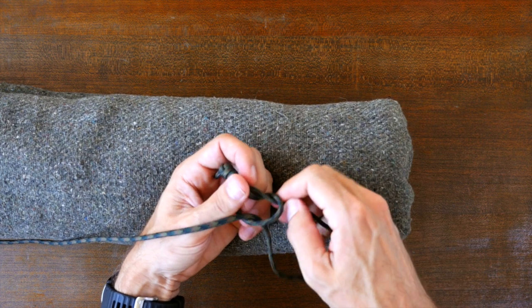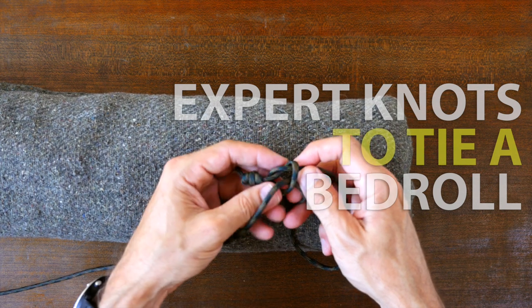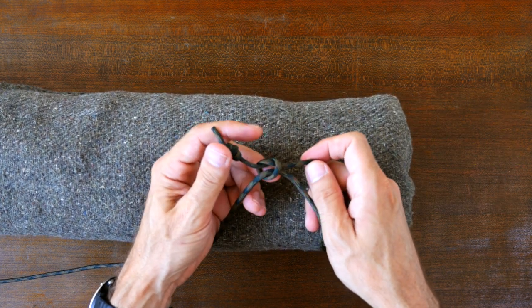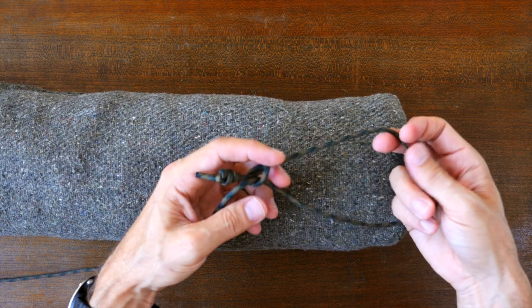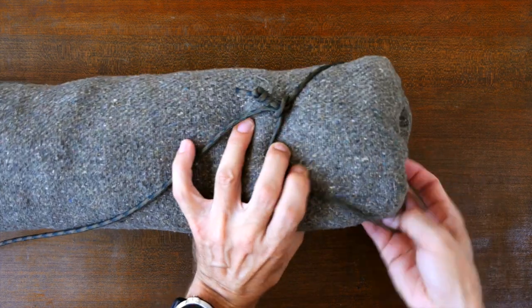Hey everyone, Jason here. Welcome to my knot channel. In this video I'm going to show a great way to tie up a sleeping bag, bedroll, or tarp using only a couple basic knots. This video is the second part of a two-part series and I recommend you check out the first part called how to tie the Canadian jam knot.